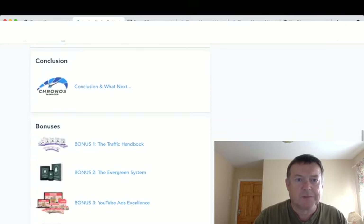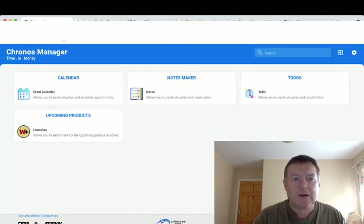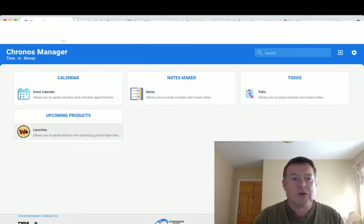Inside the software you've got a calendar, a notes maker, to-do lists which allow you to create and manage tasks, and upcoming products, which is the Muncheye product launch calendar integrated within this software.